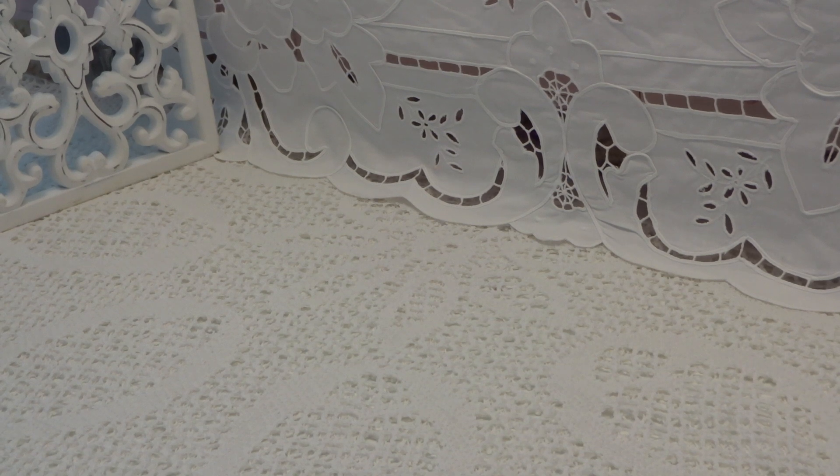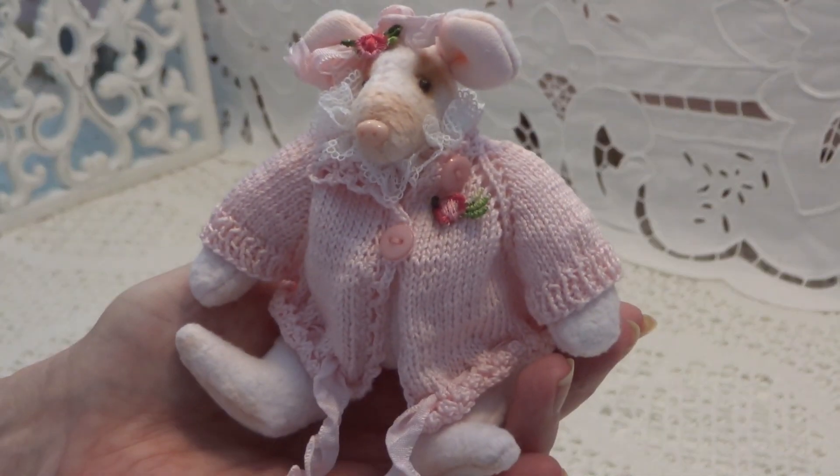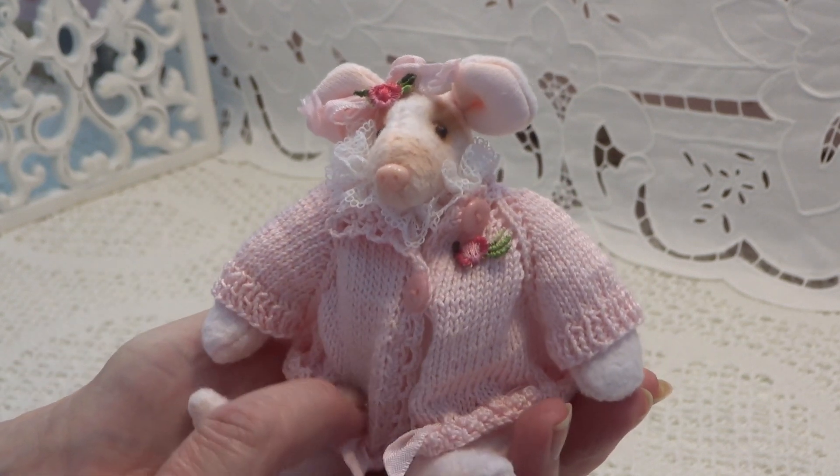Hello everyone, welcome back to my channel. I want to share something with you. I've been very busy this week and in my previous video you could see what I have done with all my brocante vines. When I was finished I've made this little mouse and I've knitted a little coat.